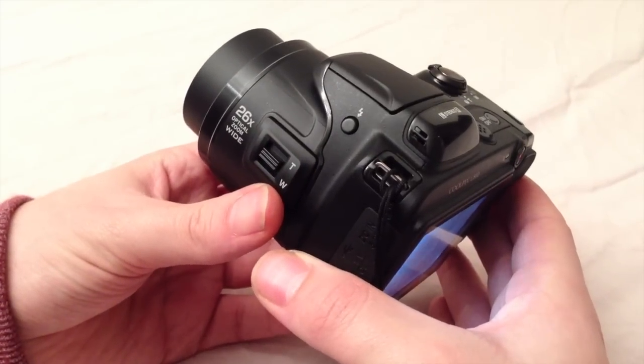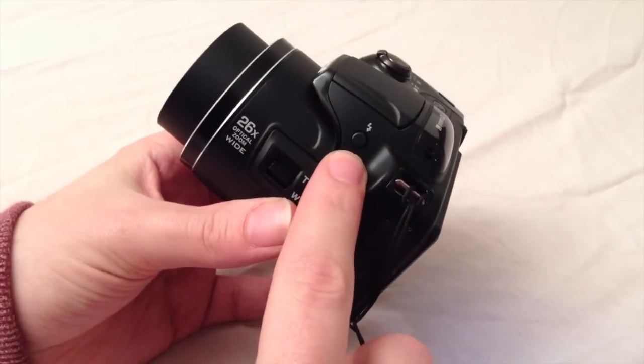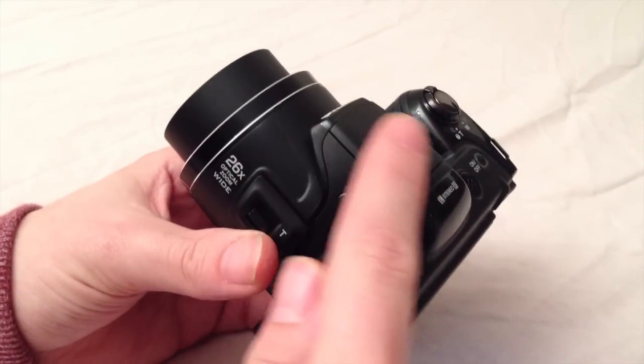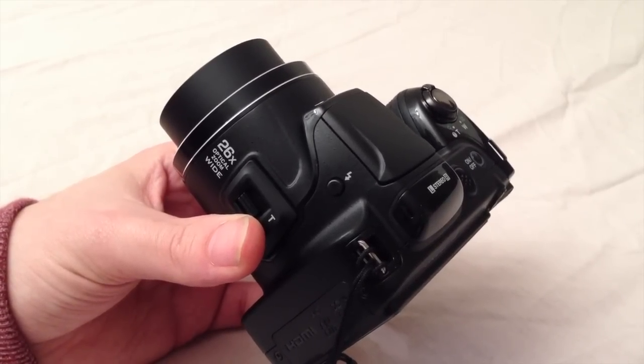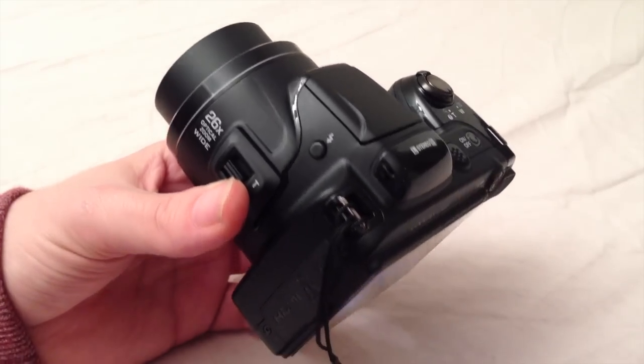The flash is situated like most cameras on top, and on the left side of the camera there's a button for activating the flash. If you leave the flash down, you can choose the flash option in the camera menu but this won't pop up the flash, so turning it on in the menu doesn't matter and you will get a message saying that you have to open it up.